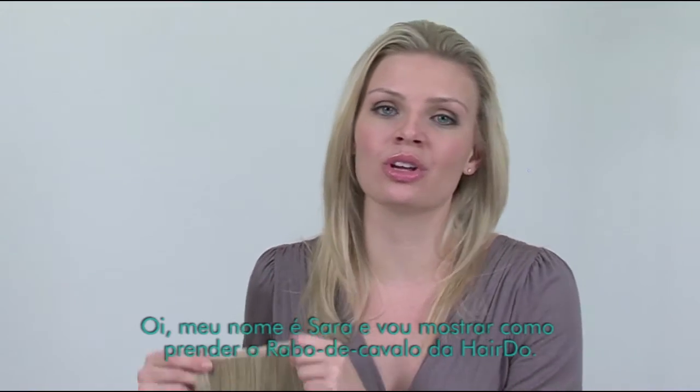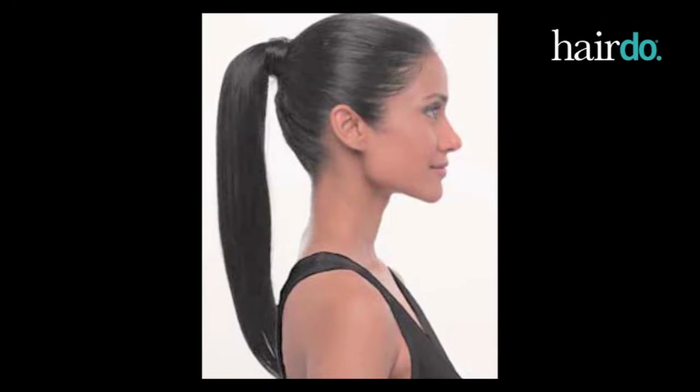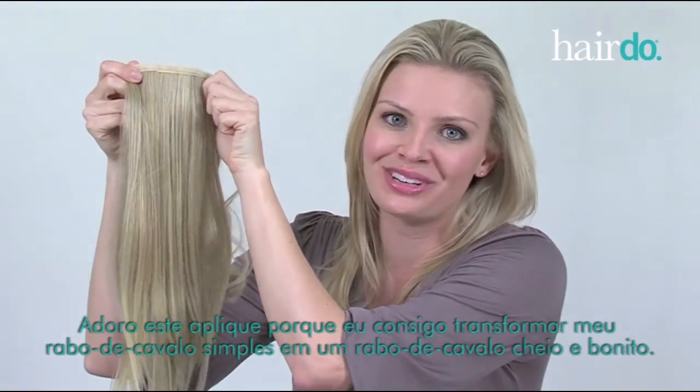Hi, I'm Sarah, and I'm going to show you how to attach the hairdo wrap around pony. I love this piece because it allows me to turn my simple ponytail into a full beautiful one.